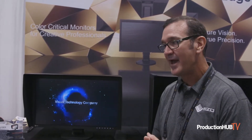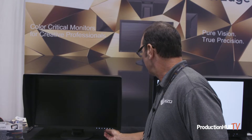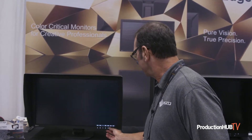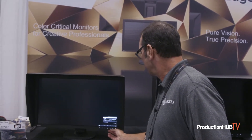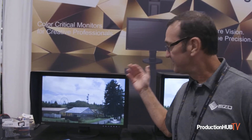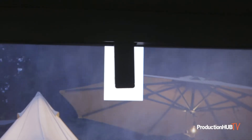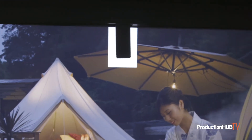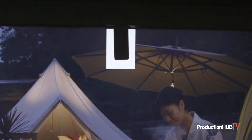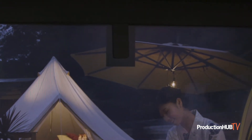This is UHD 4K and it has a built-in calibration device. So hitting self-calibration — what this is going to do is calibrate the monitor to whatever target you have set. The calibration device pops out of the bezel and does its job: measures black, measures white, goes through the colors, and then puts itself away.